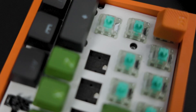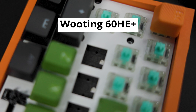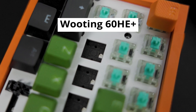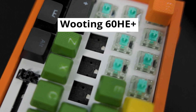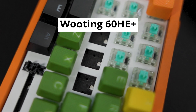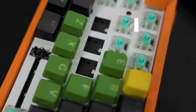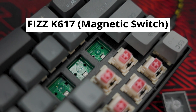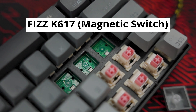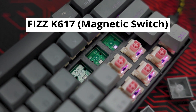From a PCB point of view, both the Wooting and Red Dragon PCBs support two-pin magnetic switches and both are north-facing LED, though that's less important today. You may also see that the Fizz K617 supports two pins, but it's not required because their switches are flat on the bottom side.